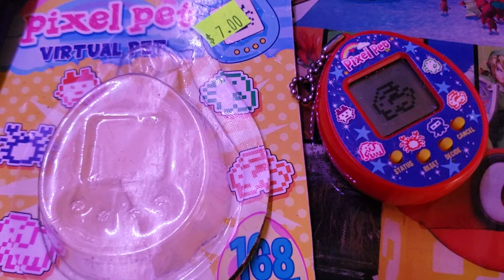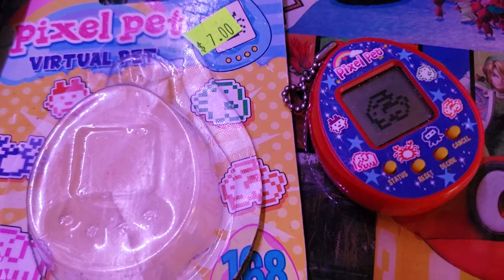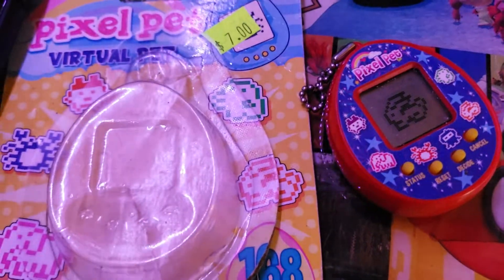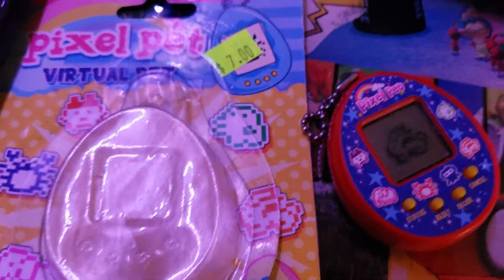Inside of the bag was some stupid NFL gauges that I'll never use, a pin that said 'blessed' — which is probably the coolest part of this package — and this little thing, well, not a Tamagotchi. Sorry. A Pixel Pet. Because this is far from an actual Tamagotchi.